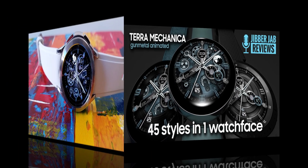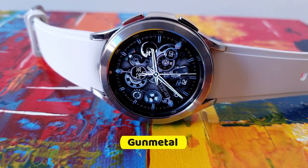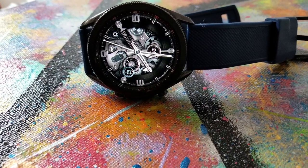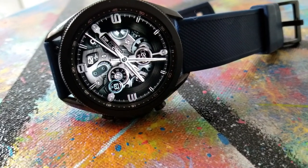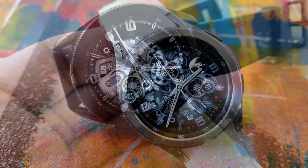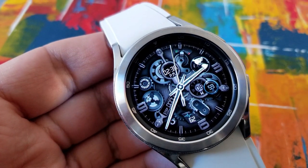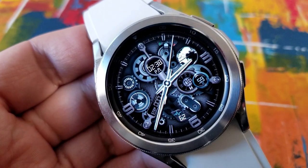Here we go with another stunning addition to the Terra Mechanica series, and this one is just as striking as the other models I've showcased in the past. The model I have for you today comes in that gunmetal color theme and also comes with an incredible amount of customizations, not to mention the high level of detail for all those backgrounds and realistic moving gears.